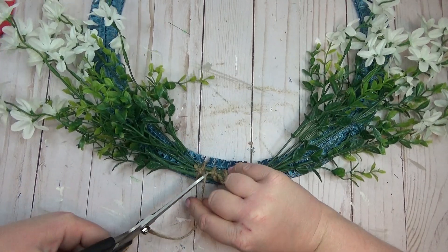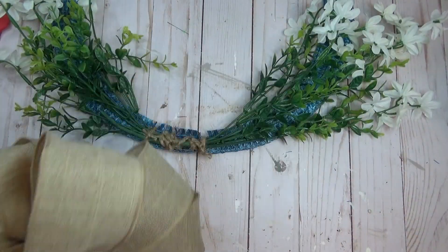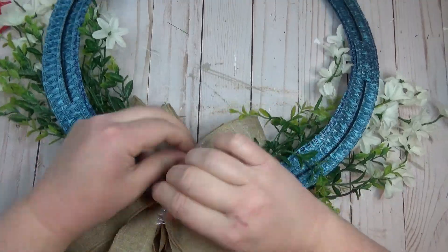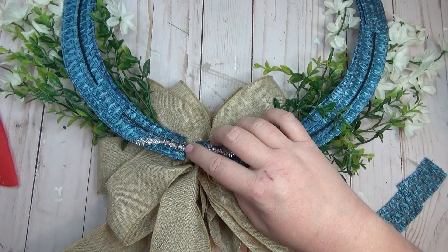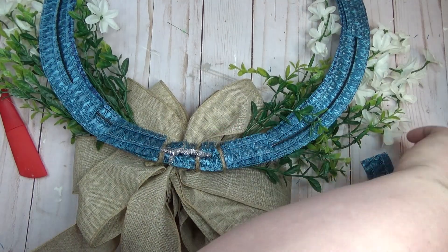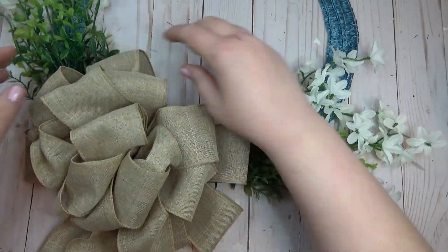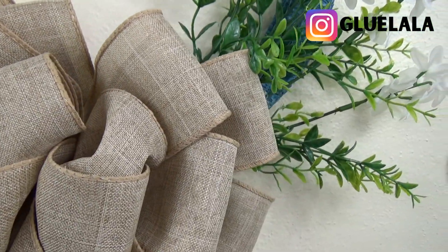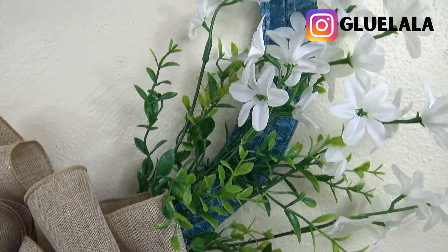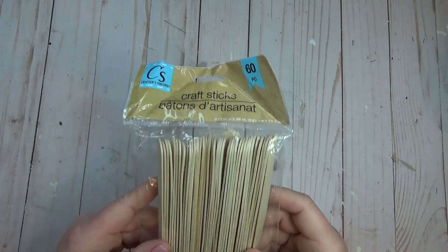I created a pretty big fluffy bow using some burlap ribbon using the fold-over method where you fold pieces onto itself and then fluff it out. I have a hard time explaining how to make bows so I'll leave a link in the description to one of my favorite YouTube channels — Olivia's Romantic Home. She does amazing bows and has a really easy way of explaining them. Once I attached the bow to the wreath form, I used a few more pieces of the placemat to glue onto the back just to help hold everything in place. This wreath came together so quickly and I really love how it turned out — I love the blue from the placemat and these wildflower bunches with the greenery mixed in.